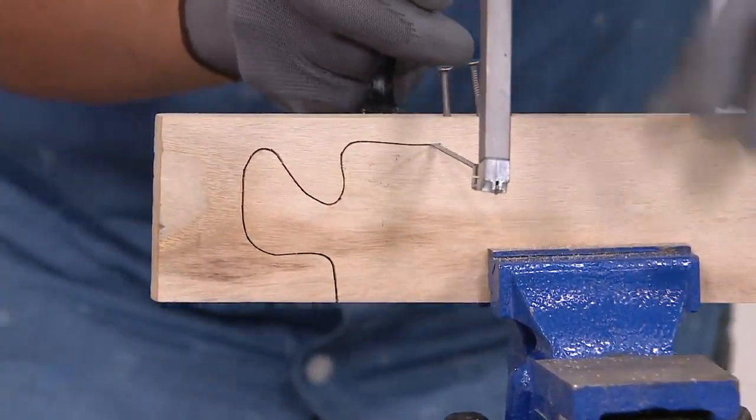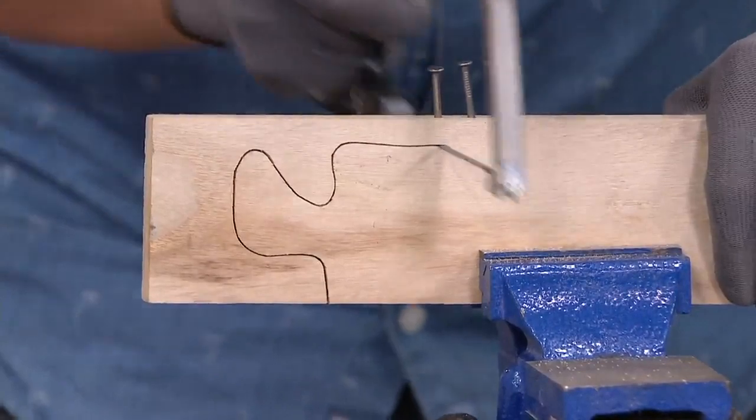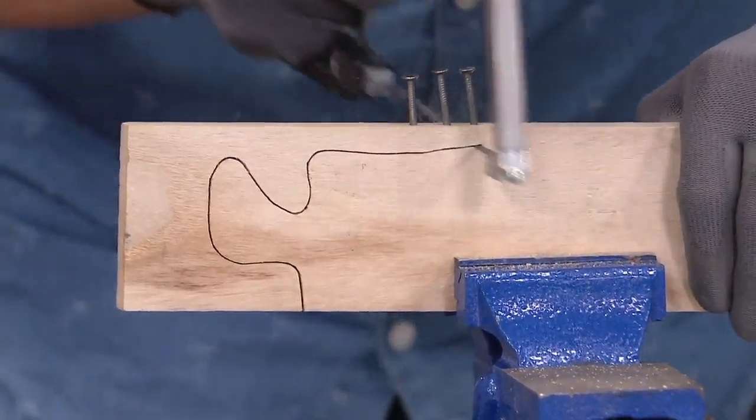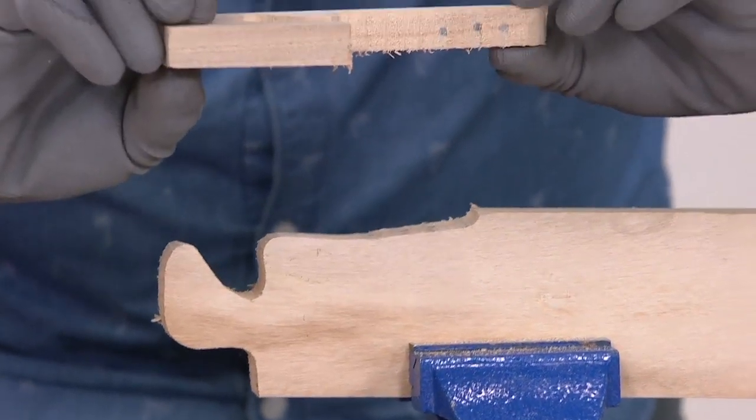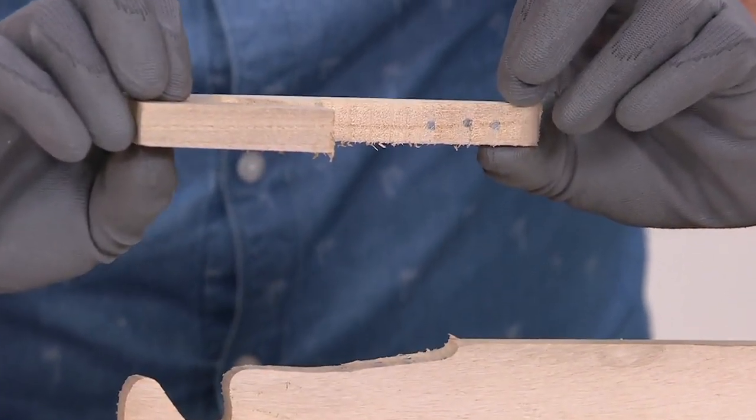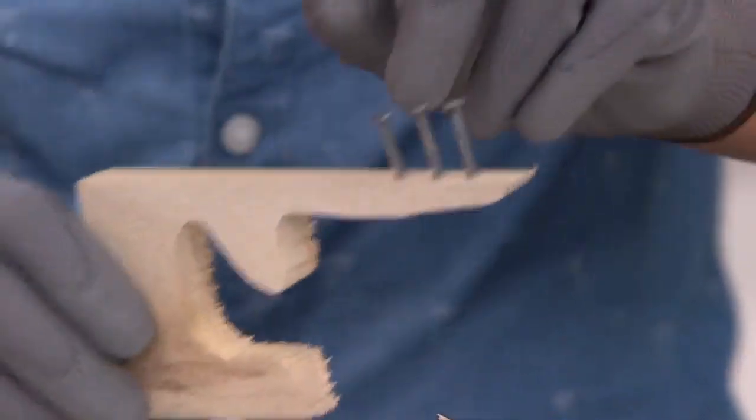I've got some nails in here, and with the same blade, you don't have to switch blades — it just goes right through. Look at that. Not only did you do a puzzle cut, but you also cut straight through three steel nails.